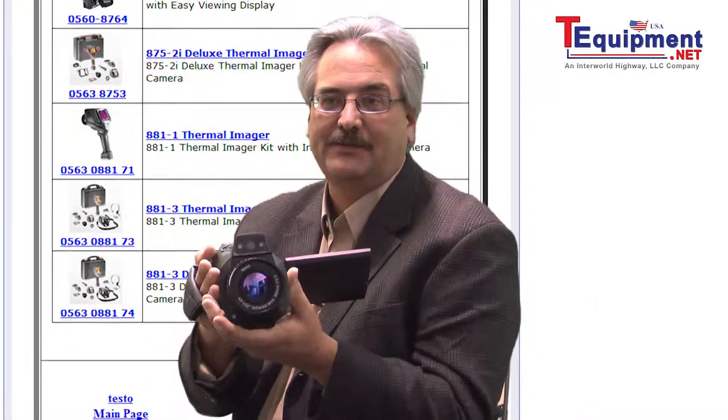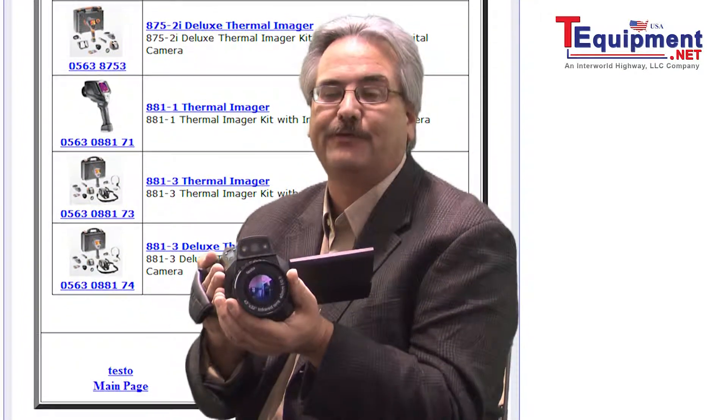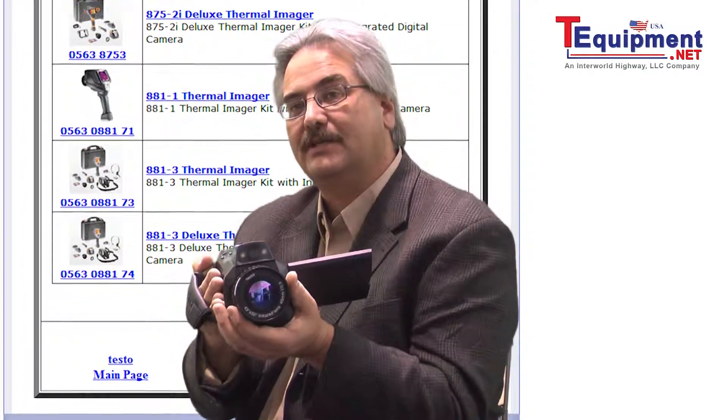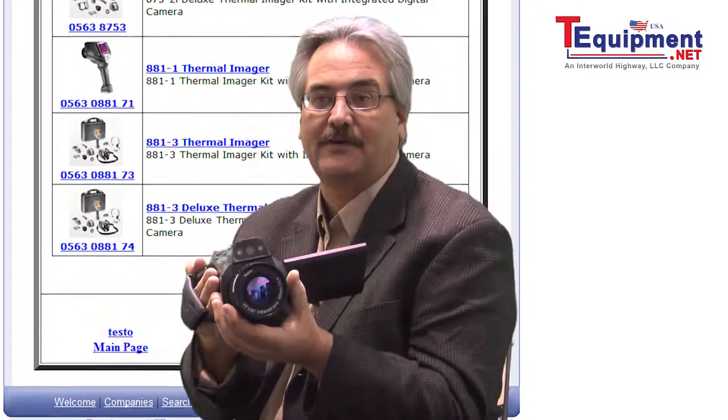The Testo 890 thermal camera also comes with interchangeable lenses. The standard is the 42-degree lens allowing for wide-angle views, but additionally a 12-degree telephoto lens is available, allowing you to get close-up images of objects far away.